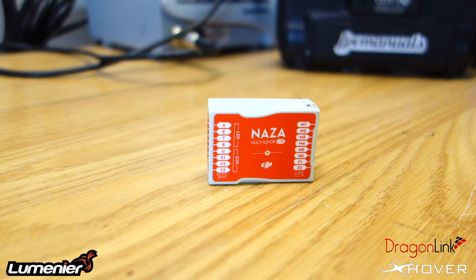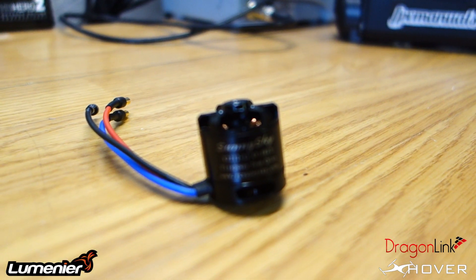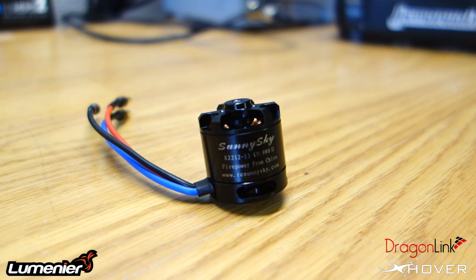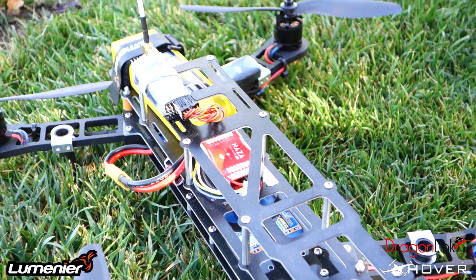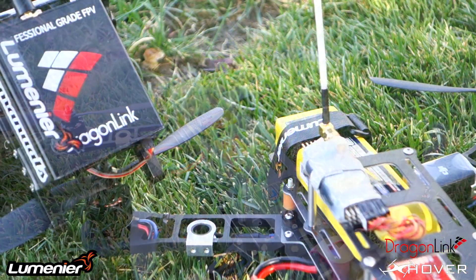The motors I'll be using are the Sunny Sky 980kv motors. I've been using these on some other builds and I'm really impressed with the performance — they seem to be well balanced right out of the box. For ESCs, I'll be using 20 amp SimonK ESCs.